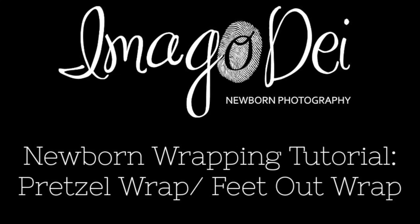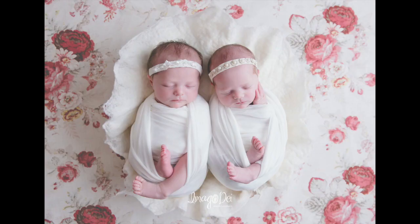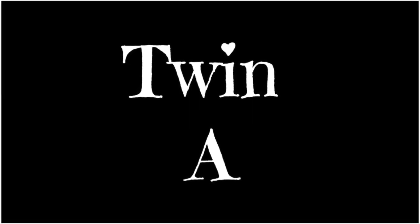It's a nice way to get them good and snug and help them fall asleep. So on Twin A I'll do things a little differently than I will on Twin B, so you can see a few different little tweaks that I make with this particular wrap style.